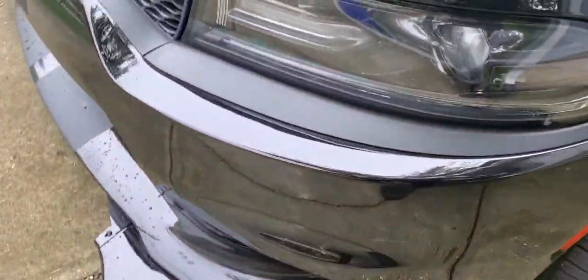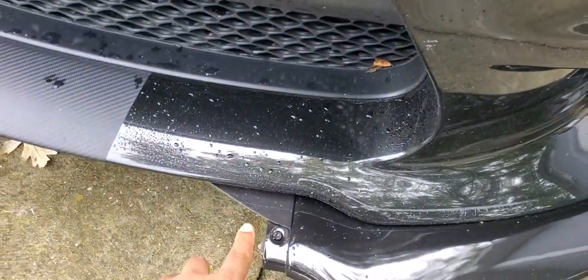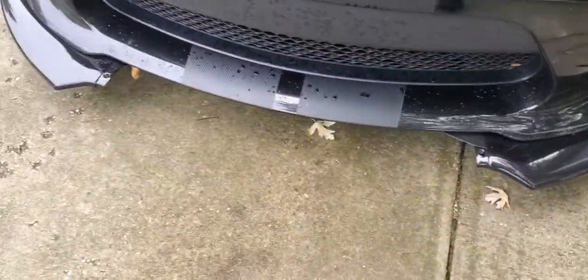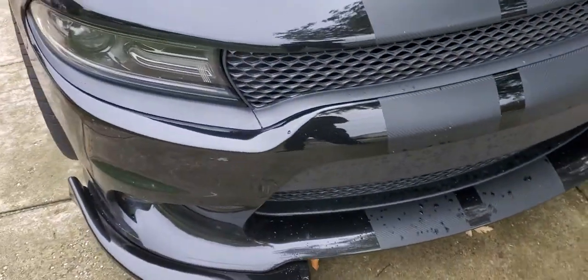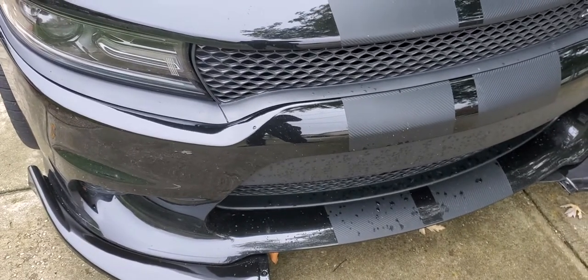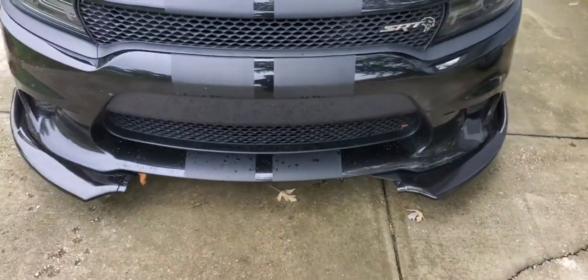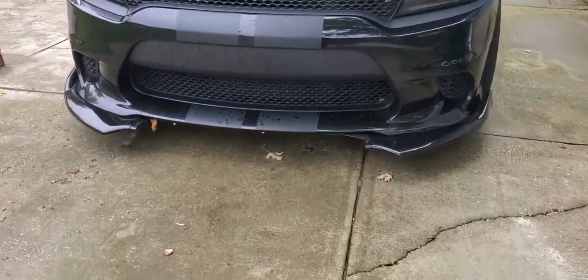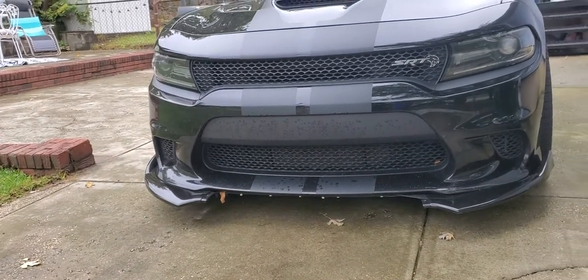So this is the front splitter right here — as you can see, it snapped. This piece already snapped, man. It's not supposed to look like that. This is not the one with the rods either. I was told the one with the rods breaks easier, but look — it broke. What is kind of nice is I've seen pieces like this before, like just the side pieces on the front splitter, and they look pretty good.